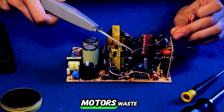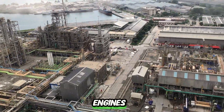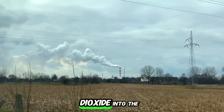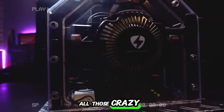Did you know that our traditional motors waste nearly 60% of the energy they consume? Or that relying on fossil fuels to power our engines pumps out over 36 billion tons of carbon dioxide into the atmosphere every single year? But what if there was an engine that just flipped the script on all those crazy numbers?